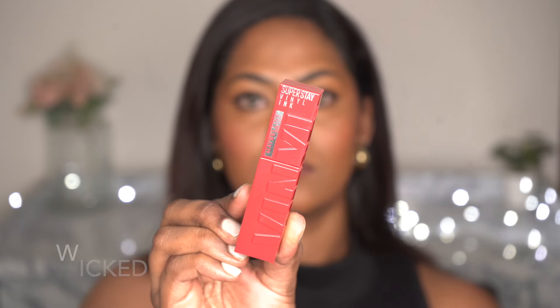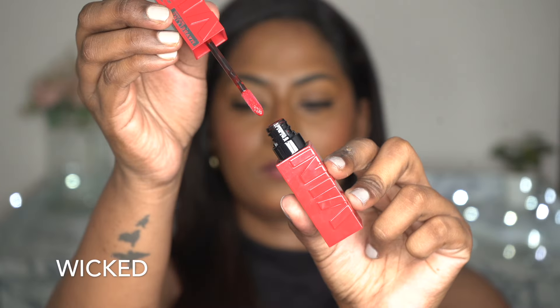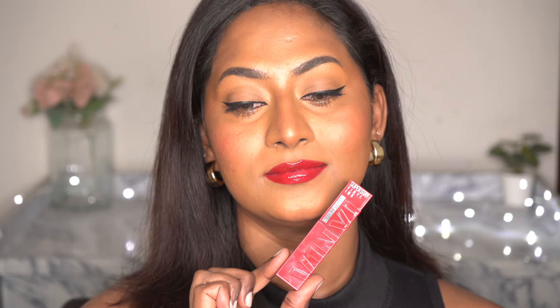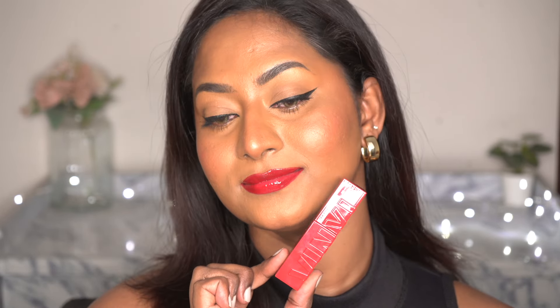The next shade that I have is called Wicked, which is a stunning super cool-toned blue-based red shade and it just totally livens up my skin tone and creates a bold, impactful effect. I love this shade whenever I want to pull off a glossy red lip — it is a gorgeous shade indeed.